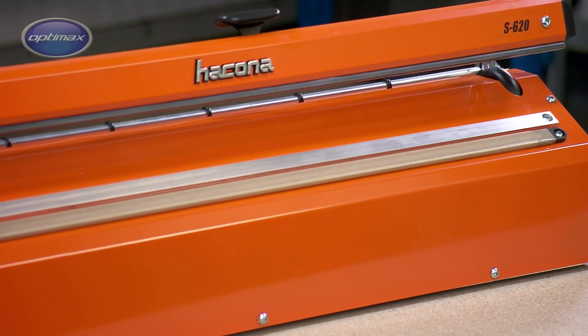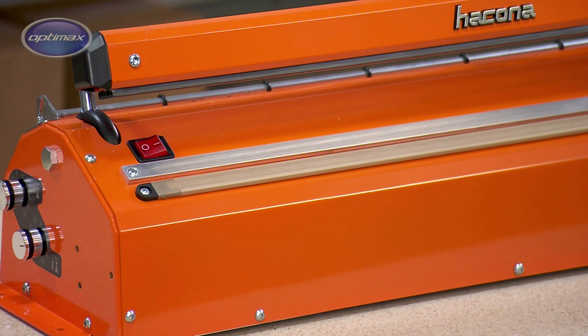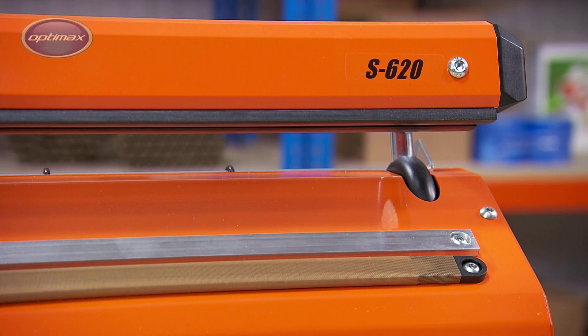The S-Type sealer is manufactured in four sealing lengths, varying from 400 to 1000 mm. Its powder-coated steel body and extruded aluminium press arm contribute to the rigidity of its construction.